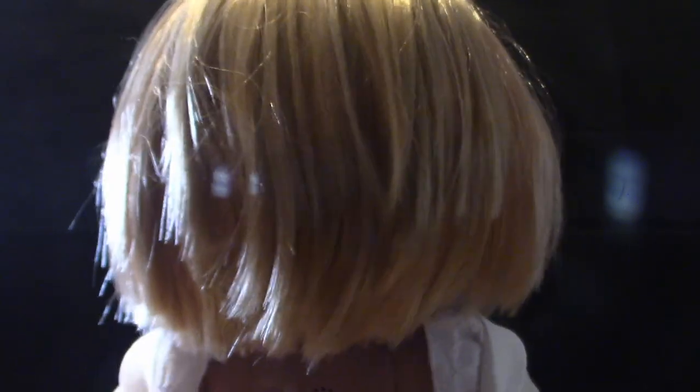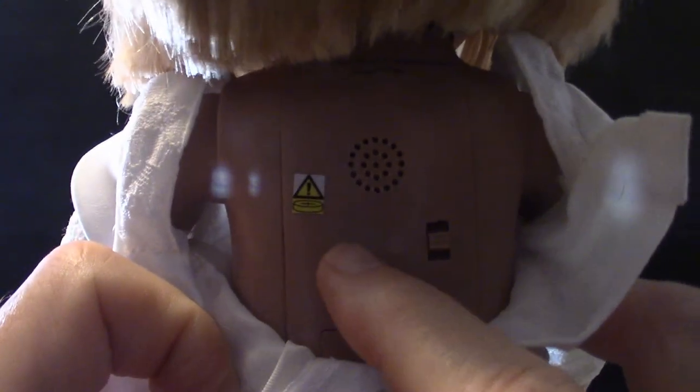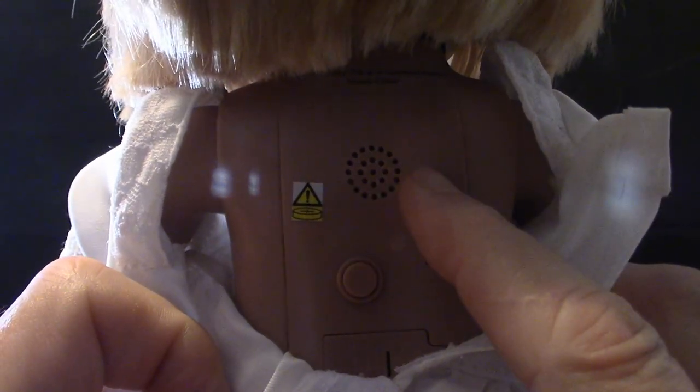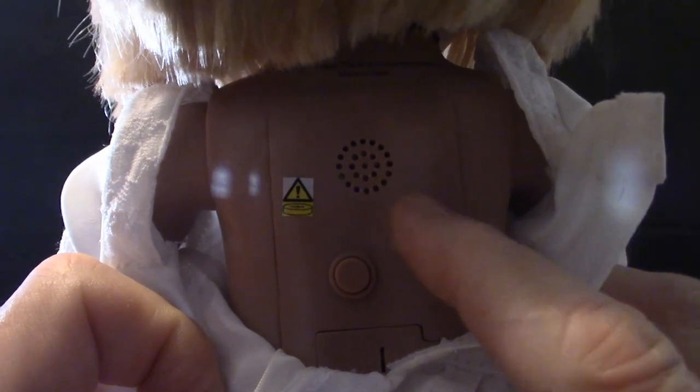Getting to the back — pulling this part here gives you total access to her back, where you can see the battery case and the button, which is shut off right now. The sounds have three modes: switch it up and you get four or five sounds; switch all the way down and you get two sounds for the try-me button. Push it to center when not in use so you don't drain your battery.